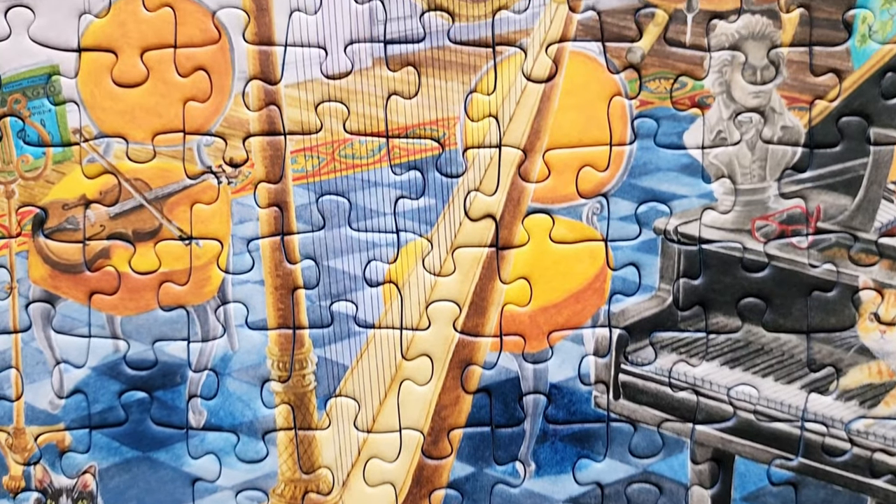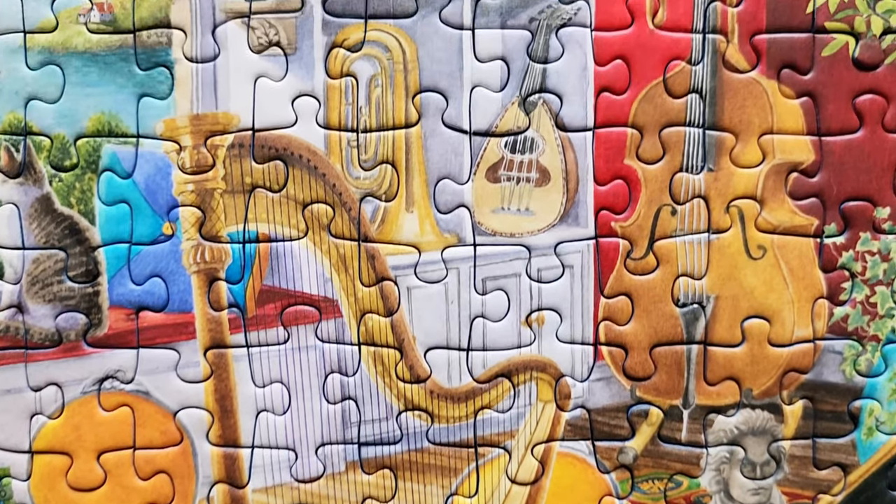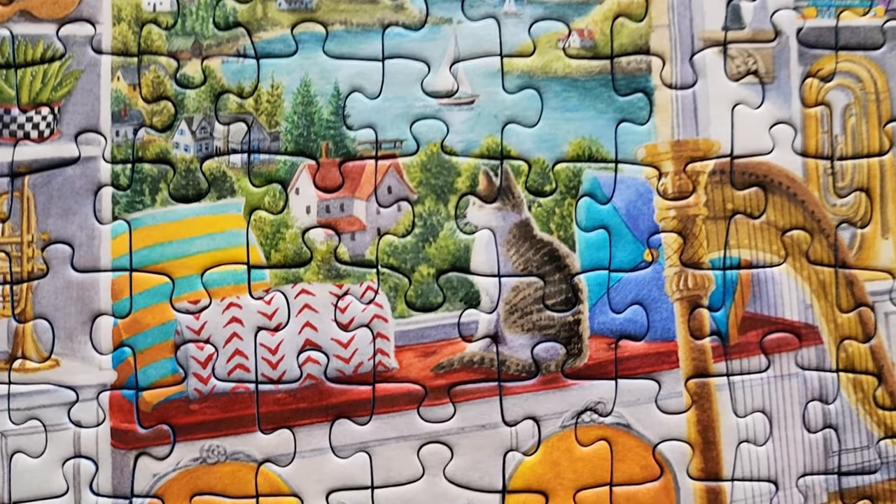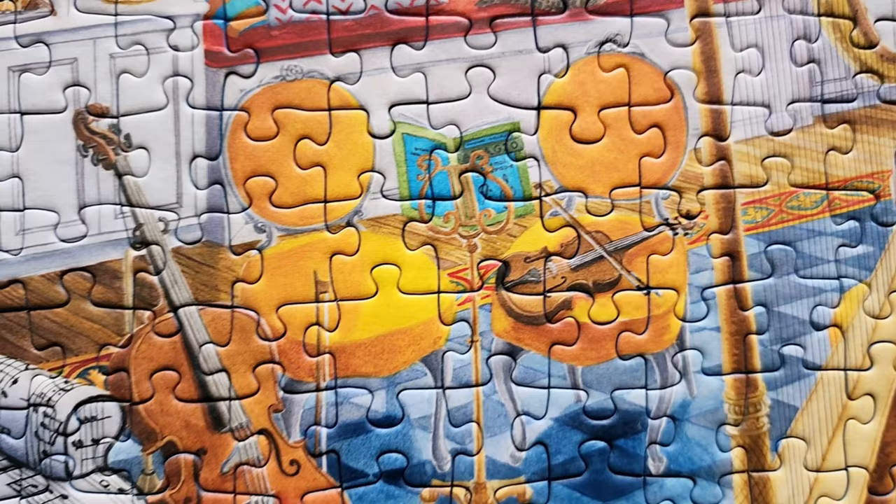I really liked this puzzle because it was fun, it was relaxing, and it was one of those ones where you can pick up a piece and figure out the details, look at the picture on the box, and figure out where it goes.